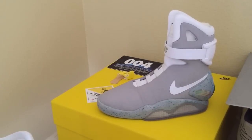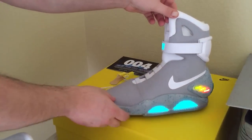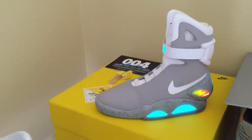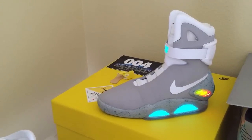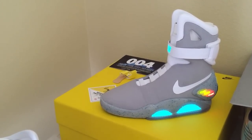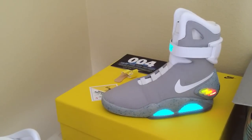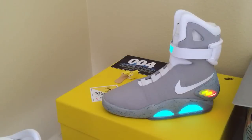The coolest thing about the 2011 Nike Mags is that they light up. Ever since these shoes came out, Nike has been hinting that in 2015 they're going to be re-releasing them with power laces. You'll recall in Back to the Future 2 that when Marty McFly put these shoes on his feet, they laced themselves up. We don't know exactly what's going to happen or if Nike is actually going to release those shoes.